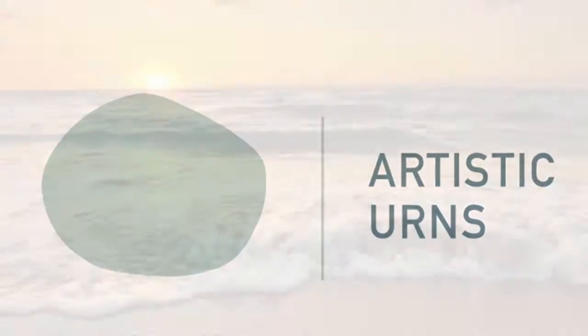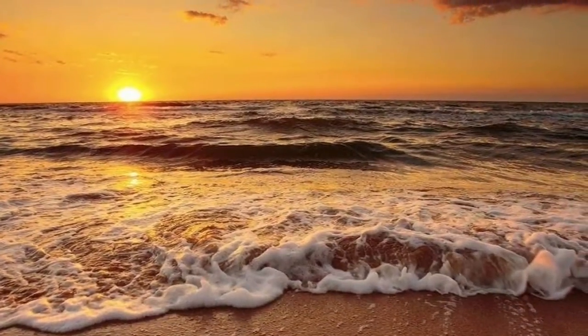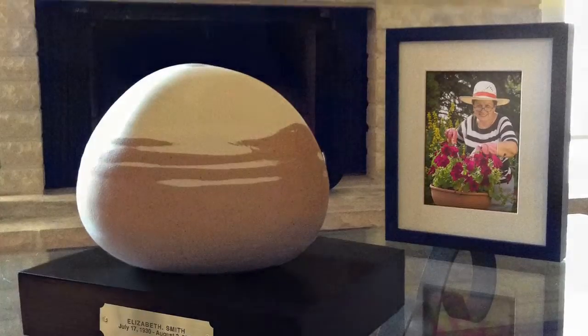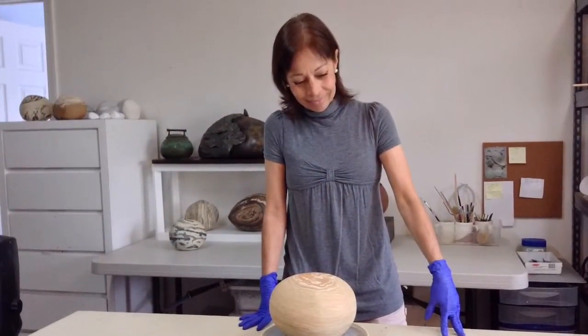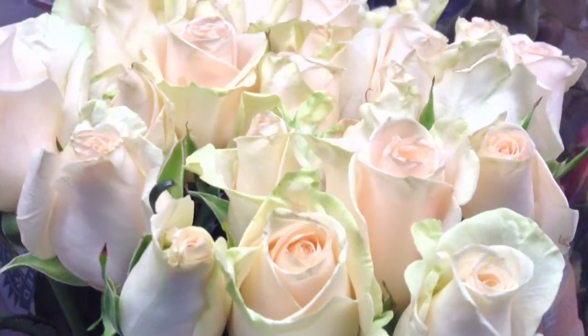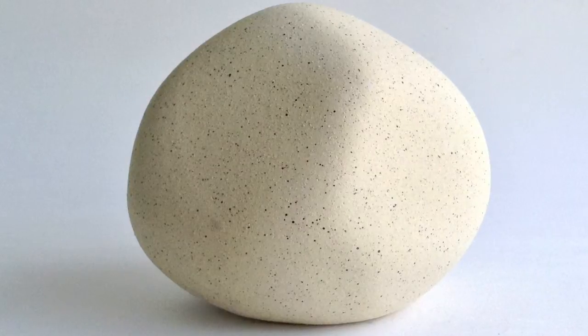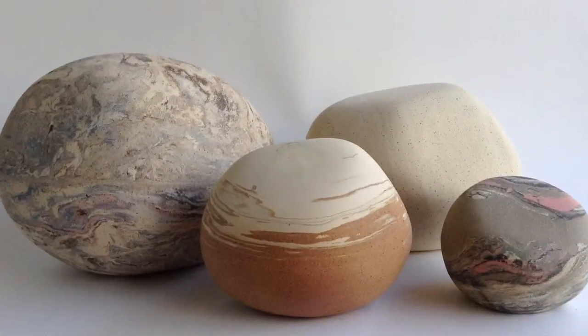Thank you for sharing my artistic urns for cremated ashes. Since my sister and my mother died, I kept the remaining ashes beautifully placed at home. The truth is, they have become an extraordinary company. Stones have such a strong feeling of eternity that they have become a great inspiration in my work.